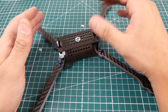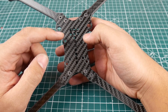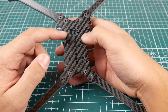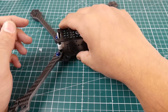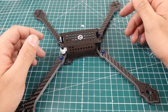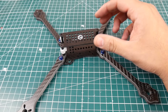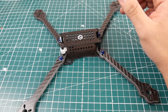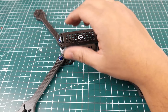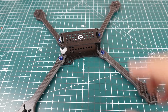This frame takes a 30.5 by 30.5 flight controller stack and also accepts 20 by 20 — which is pretty awesome. I'm going to stick with a 30.5 by 30.5 because I want to run some high voltage and I want good ESCs on board. Overall this thing is just crazy.